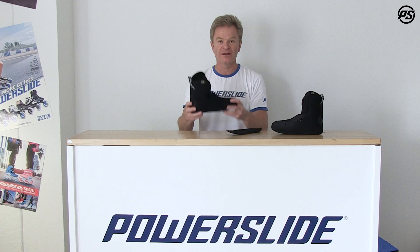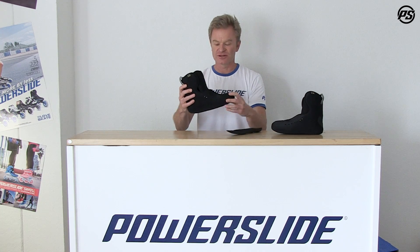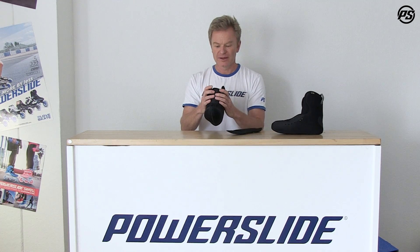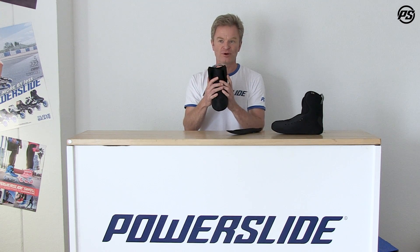The weight is super low, so it's a super lightweight liner and it's perfectly made to adjust around your foot. It's heat molded at 80 degrees Celsius, so when you put it in the oven it gets warm and then you can put a lasting sock over it and it really shapes around your foot perfectly.